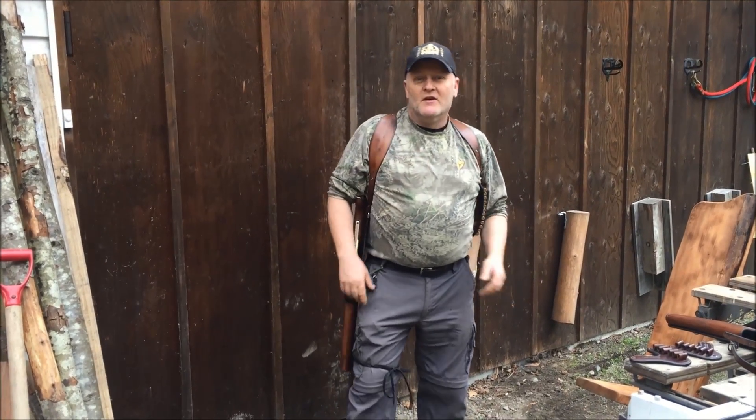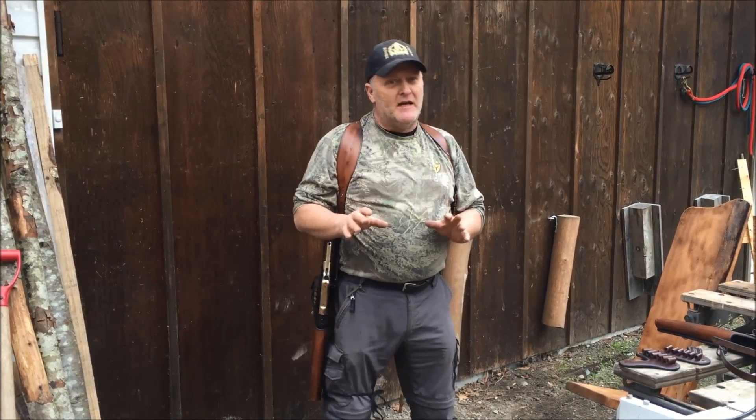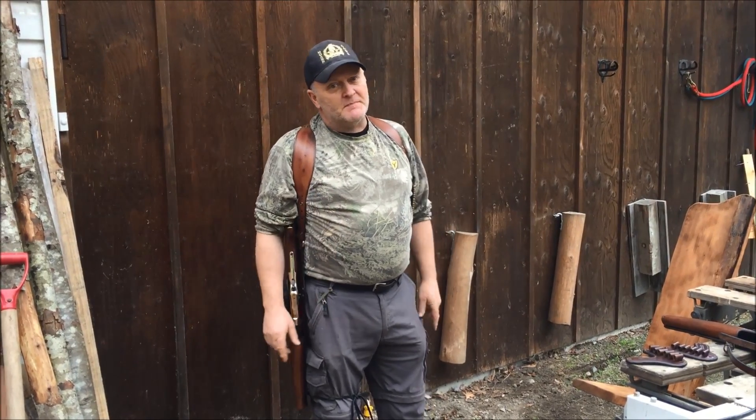Howdy, welcome to Beaver Mountain Works. On this episode we're going to be talking about a brand new product that we brought out in spring of 2017, getting ready for that spring bear hunt, getting out there prospecting, going out in the woods, doing archery.